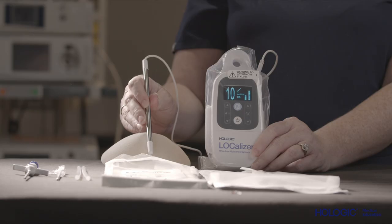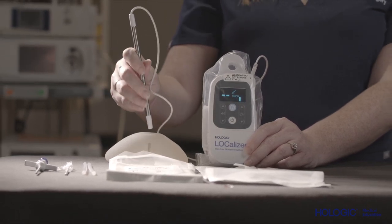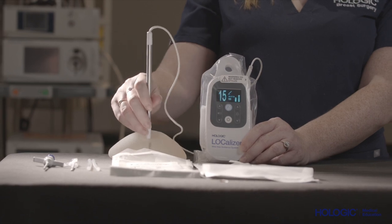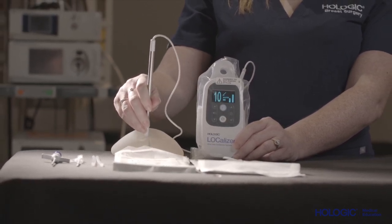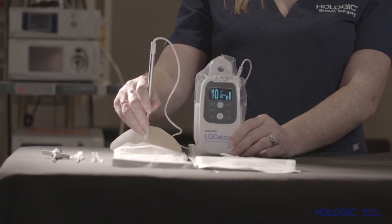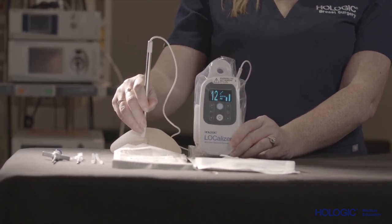Additionally, the surgical pencil probe does not contain a collimator. As such, it reads from the entire way around the probe and is multi-directional. The most effective technique for utilizing the pencil probe is to interrogate the tissue using a cross-like motion — up, down, left, and right — so that we are able to consistently find the lowest distance to the tag. This interrogation technique should be utilized as the surgeon continues to dissect down into the target area.